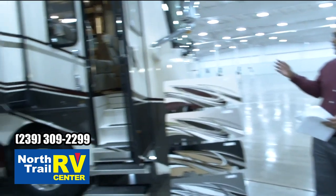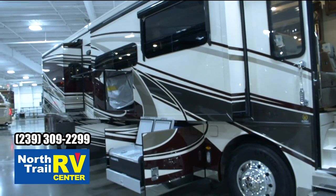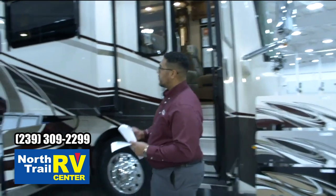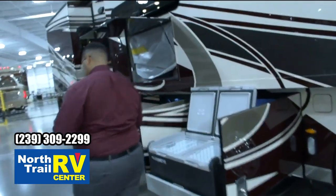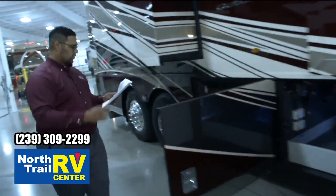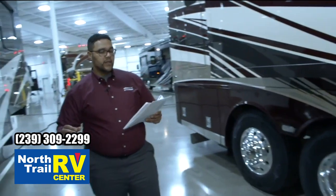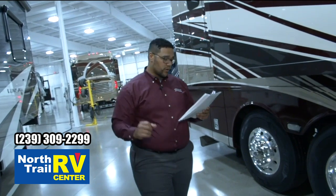This first one we're going to look at is our Dutch Star 4081 in the Fulton color. Before we go in, I'm going to show you a few exterior features and highlights. This particular model is built on a Spartan K2 450 Cummins diesel, L9 450 horsepower with 1,250 pounds torque.